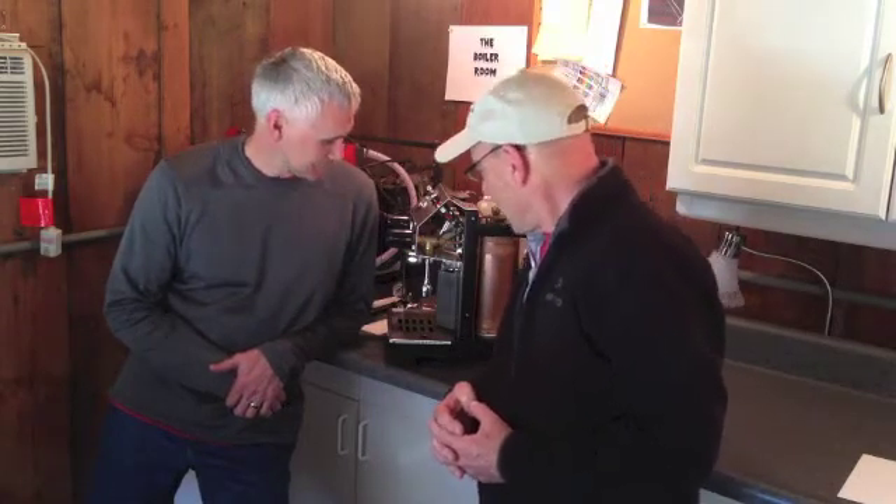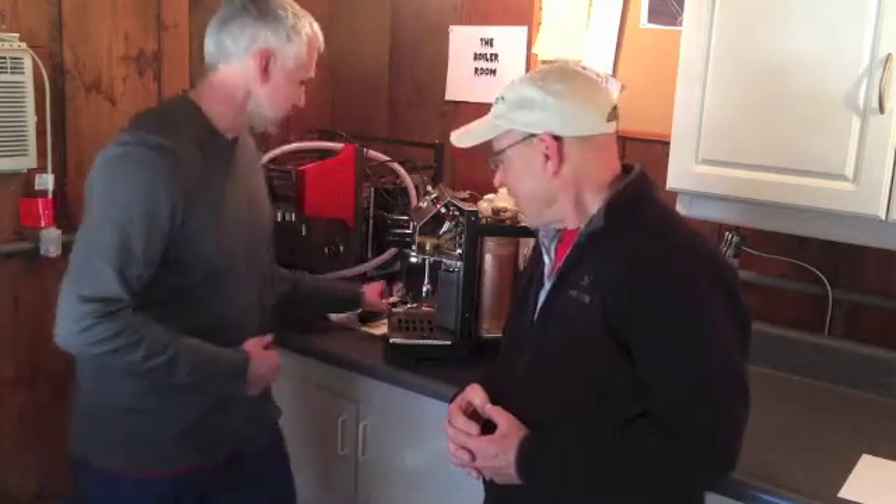You and I worked about four hours on it, although we probably could have got it done in half that time. Easy project! And what you've got now is a really great machine that's pressure controlled, so you can do more experiments with great new coffees. Let's make some coffee!